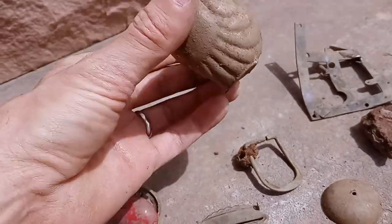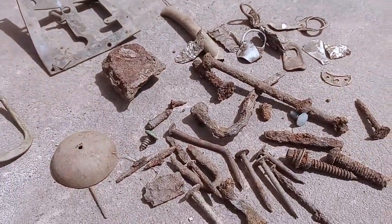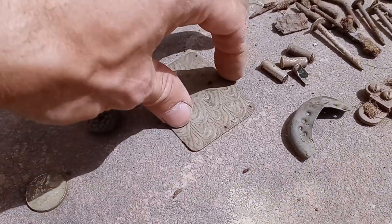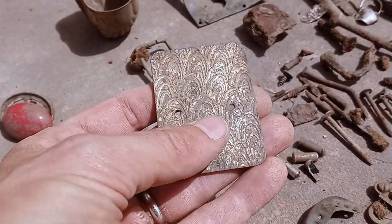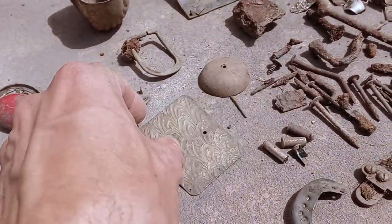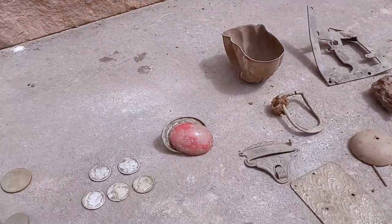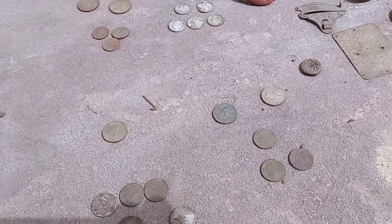We've got this mystery cup here, another mystery item. Not very much trash - I'm impressed. I managed to avoid the usual amount of nails. Something to do with cosmetics, but let me know in the comments what you think that is. Our bicycle bell too. Thank you so much for watching and we'll see you next week.